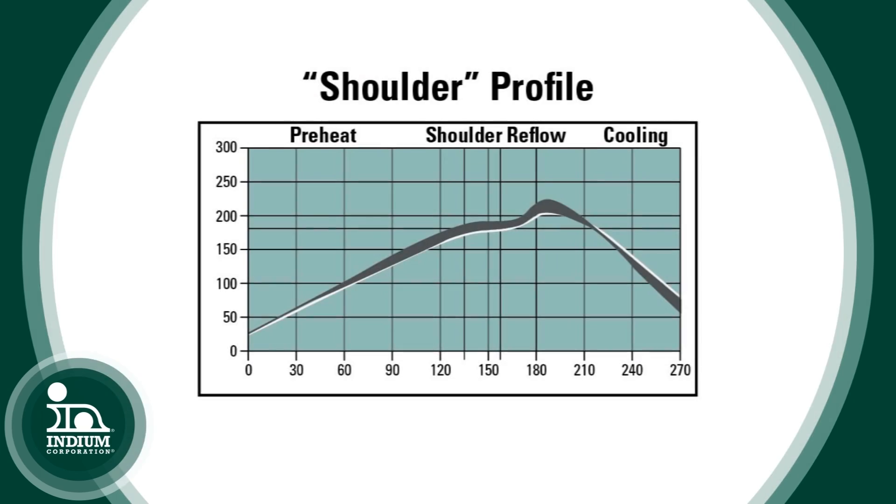With the shoulder profile, we ramp up, it levels off just slightly before the liquidus state and then goes up to peak. What that does is it slows down the melting of the alloy a little bit and it helps with issues such as tombstoning. So each profile kind of has its place where it's used.